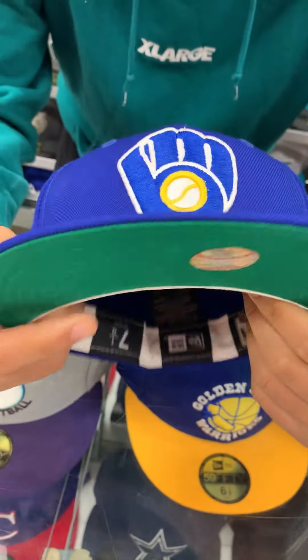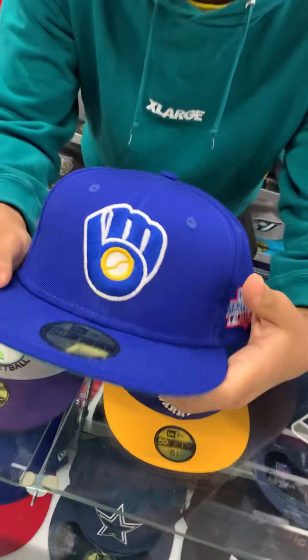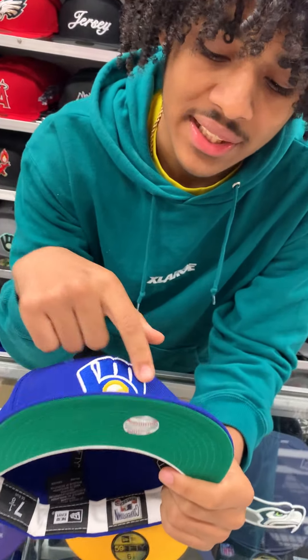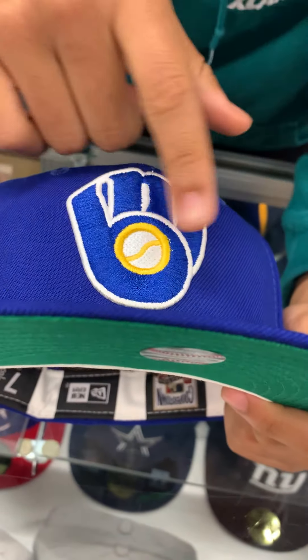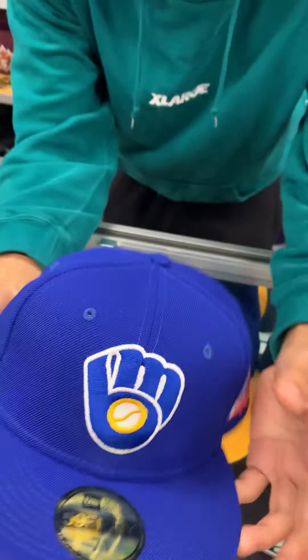This is something I can't even put into words. First off, you have the Milwaukee Brewers logo — got the M and the B. A little E-Cap. It's supposed to be in a baseball mitt, with the baseball in the middle. It's a little eye trick there.